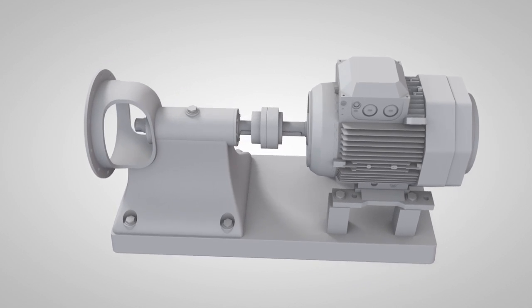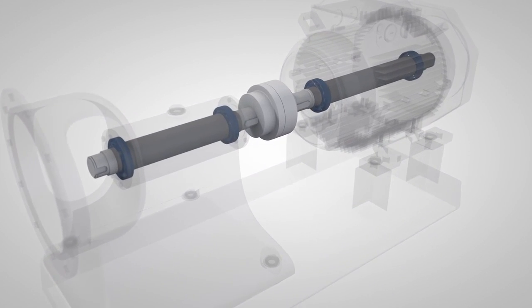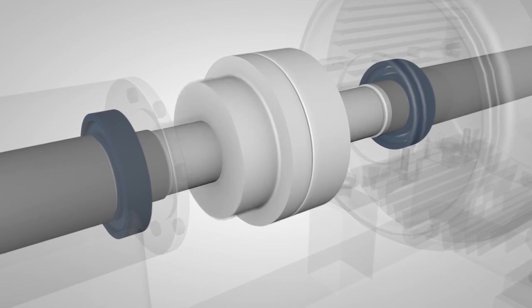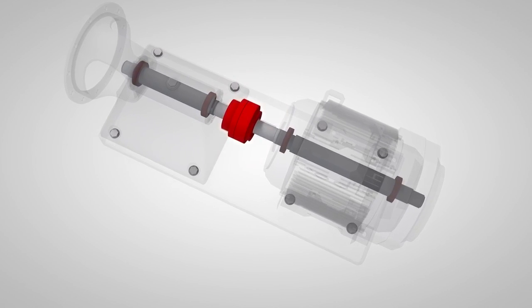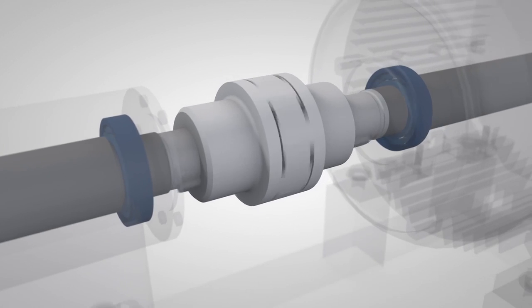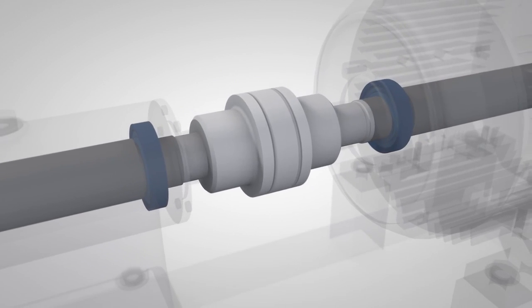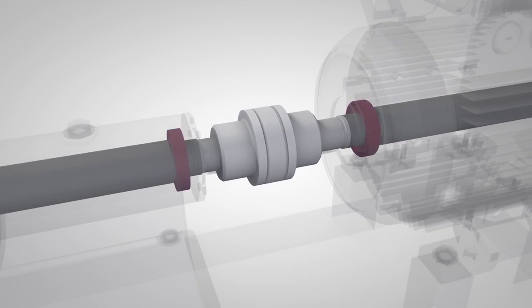Correct shaft alignment is very important for your machines, as misalignment causes vibration and additional forces that damage your machine components, such as bearings, seals, couplings and foundation bolts. Even flexible couplings that are designed to withstand minor misalignments cannot prevent negative effects on other machine components.